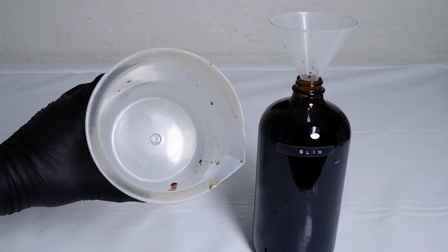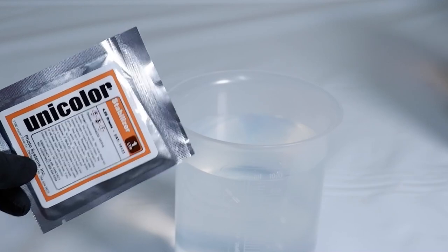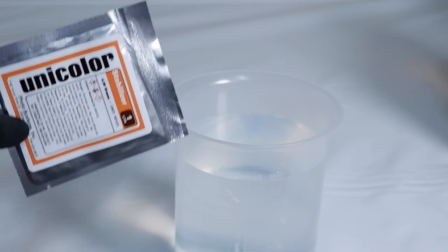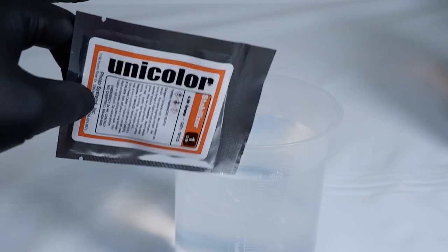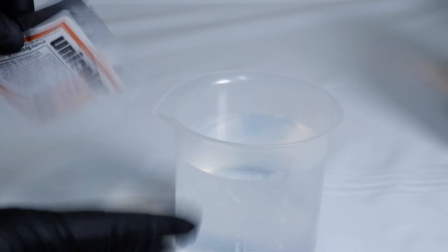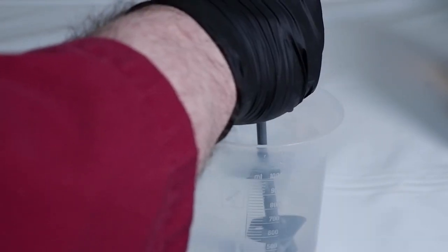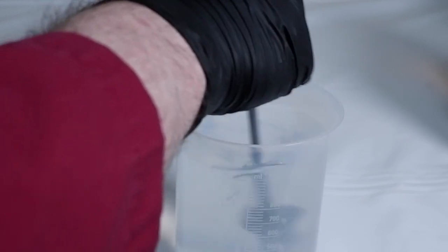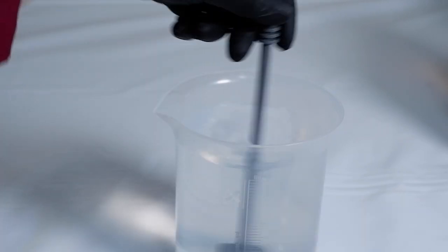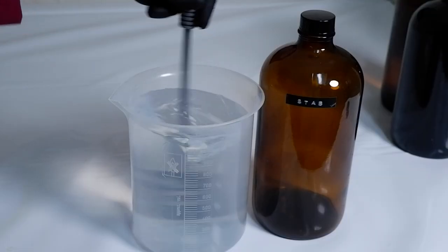Perfect. The last step on this list is by far the most simple, and that is your stabilizer. This is where you're going to want to use room temperature distilled water. It's got a little tear mark, so all you've got to do is give it a few flicks, tear it open, and pour while stirring. Stabilizer dissolves almost immediately.